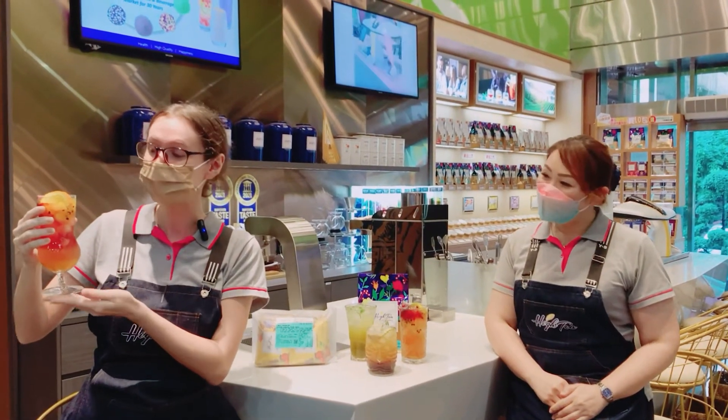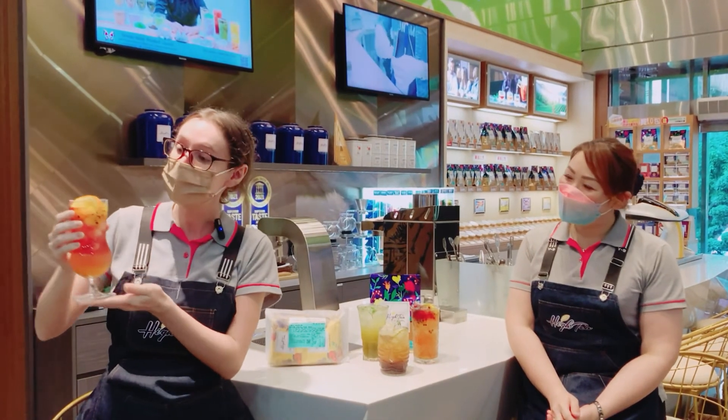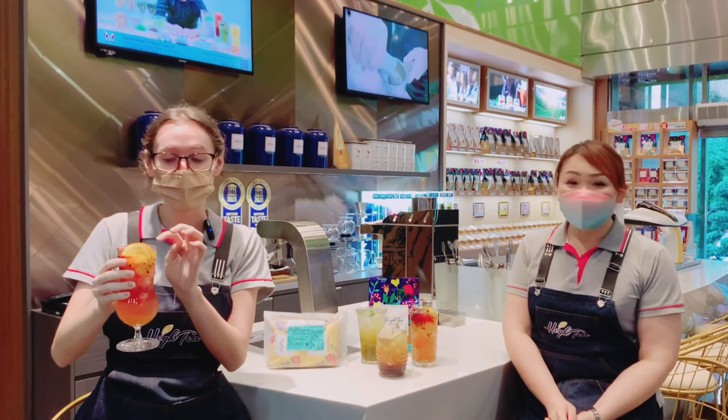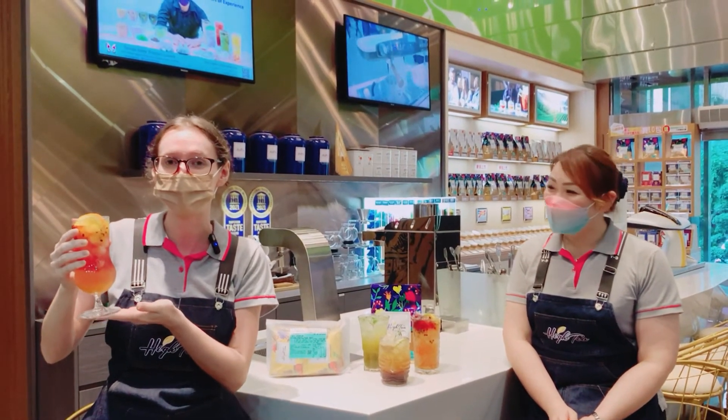This is our Peach Paradise Sparkling Drink. You just add your tea bag, some ice, and mix with some cold water. For decoration, we have some orange slices and some mixed fruit jam, but you can choose any fruit jam or slices you would like.